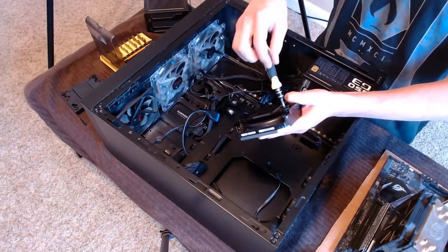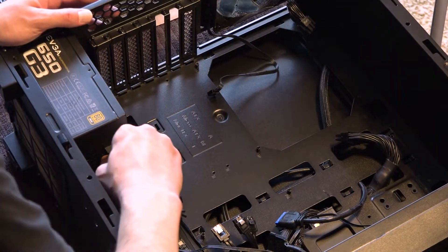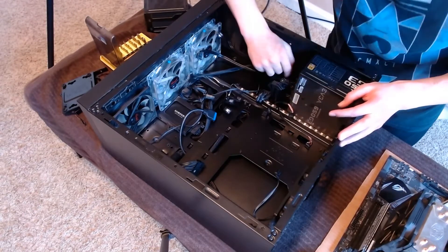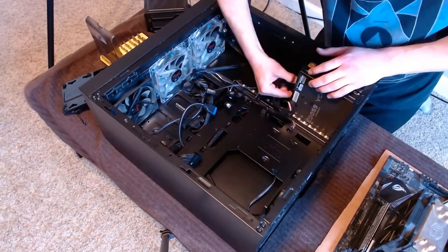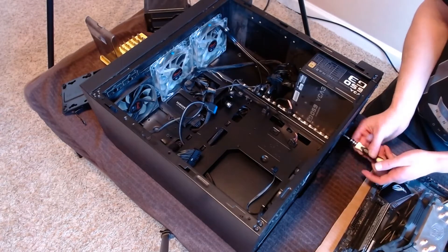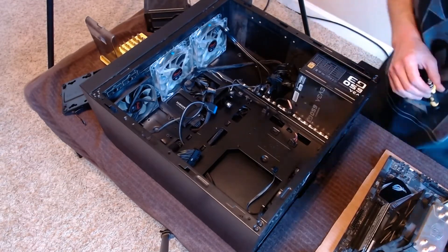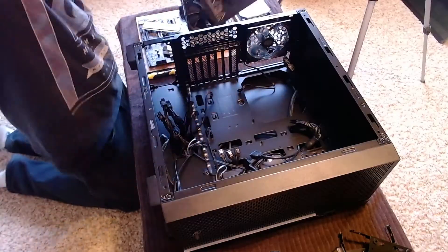Next we move on to the power supply. Some power supplies have non-removable cables, but my power supply is modular, which means I can add and remove cables as needed. Some cables are much more frustrating to remove than others. There are four screws securing the power supply to the bottom of the case, and once gone, taking out the power supply is cake. Power supplies are sealed boxes, so you don't need to store them on cardboard or anything.